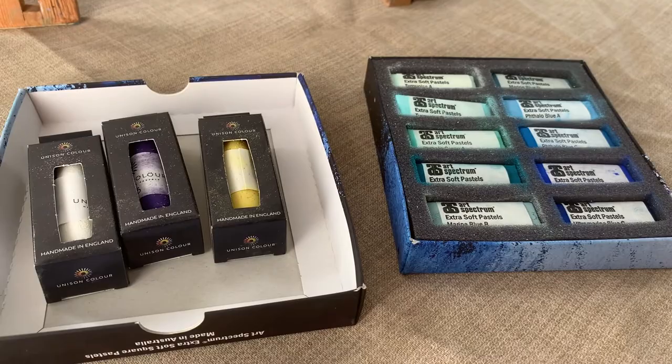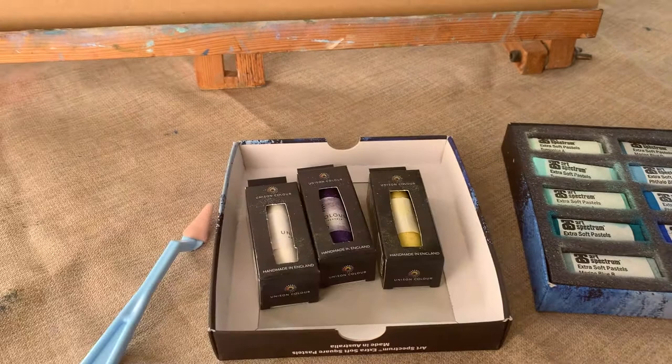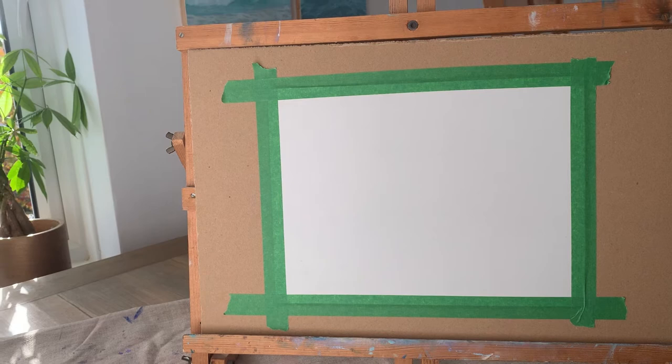I've also got a few other colours from Unison — a purple shade which I'll use for the shadows and a light grey that looks almost white. Then I've also got this blending tool which is called a soft tool from Pan Pastel. I also use a soft brush for blending, but the sponge tool is useful because it presses the pastel into the paper and gives a more subtle blend.